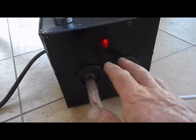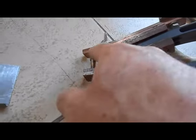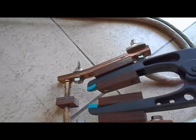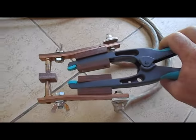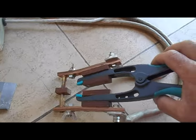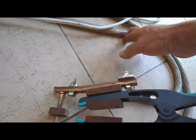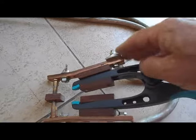J'insiste sur le fait que tout ce circuit — du transfo, en passant par la pince, par les barreaux de cuivre — doit avoir une section suffisante pour gagner un maximum de puissance par rapport au transfo. Plus il y a d'échauffement, plus il y a de pertes. Et surtout, il faut être vigilant au niveau des points de contact.